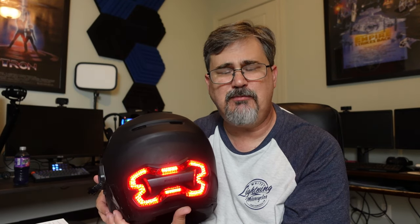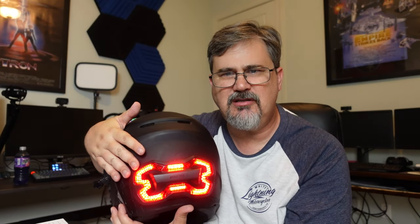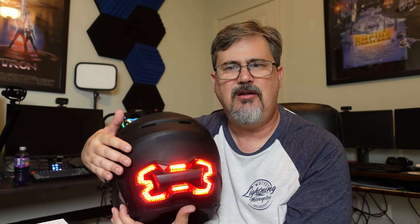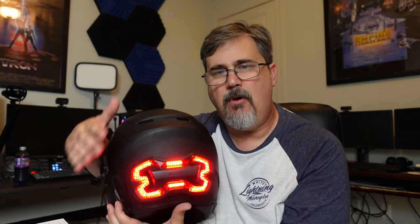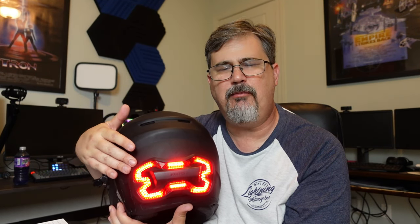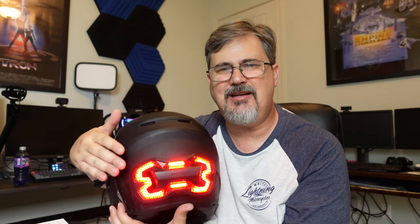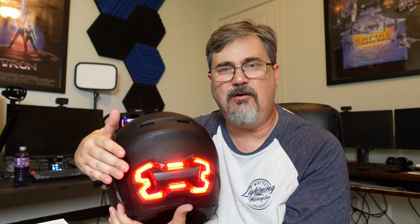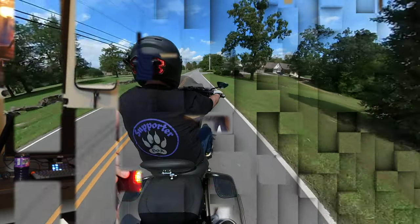So at this point I'm going to charge this device — it's 9 or 10 o'clock right now. Tomorrow, after a full charge, we'll get this out on the bike, give it a test run, and see if it works as well as everyone says it does.